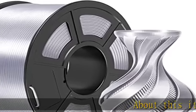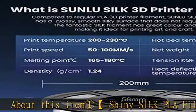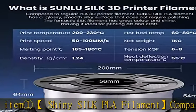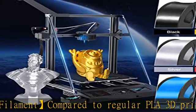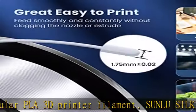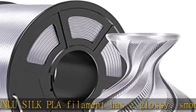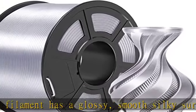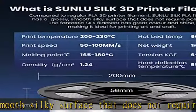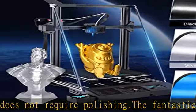About this item: shiny silk PLA filament compared to regular PLA 3D printer filament. Sunlu silk PLA filament has a glossy, smooth silky surface that does not require polishing. The fantastic silk filament has great color and shine, making it ideal for printing art and craft. Great silk PLA filament for any 3D print job. It has a nice silk-looking shine on prints, is great and easy to print, feeds smoothly and constantly without clogging the nozzle or extruder.